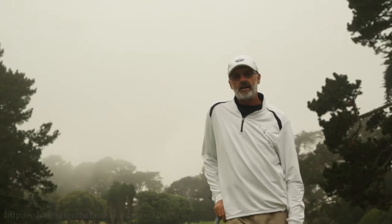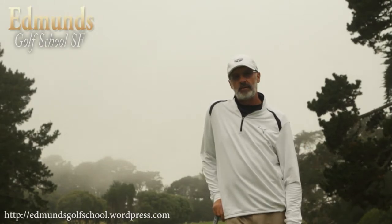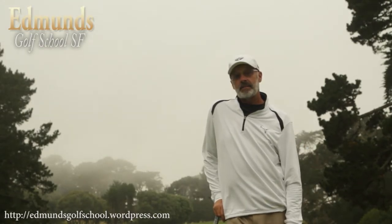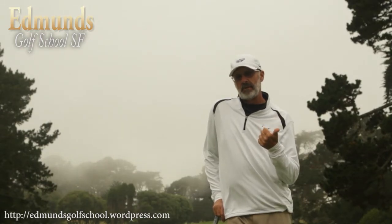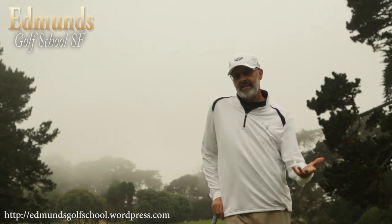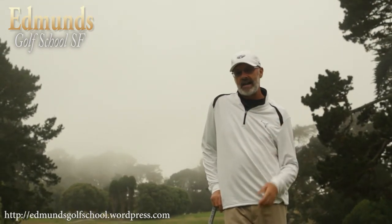This is Rich Edmonds with the Edmonds Golf School in San Francisco. Today I want to show you a couple of things to help you with your putting. My experience is most people putt poorly because of poor alignment first. A lot of people think they're aimed one direction and they're not.